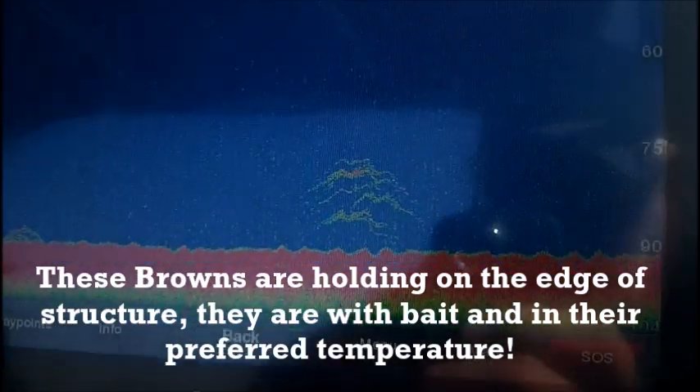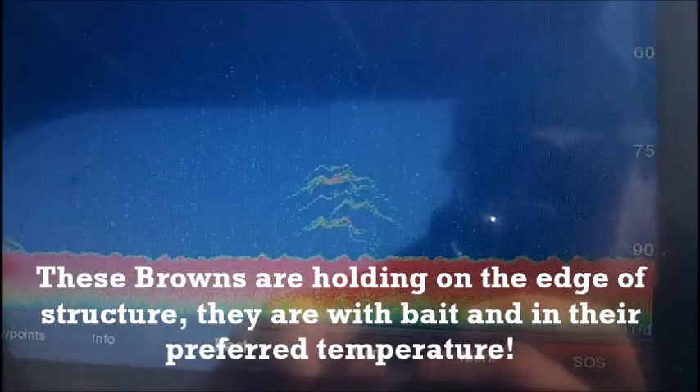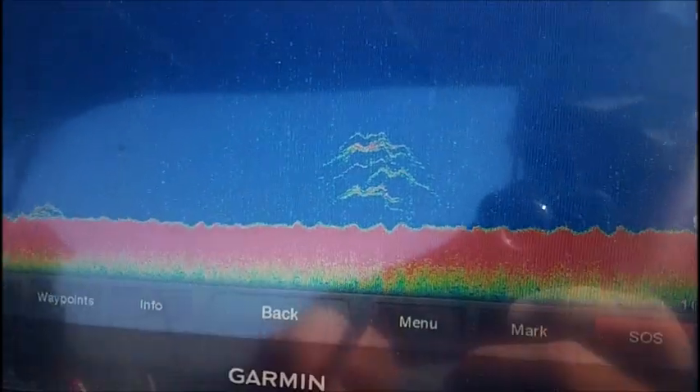At least five browns there stacked right on top of one another — and that's exactly the fish that we're looking to hit.